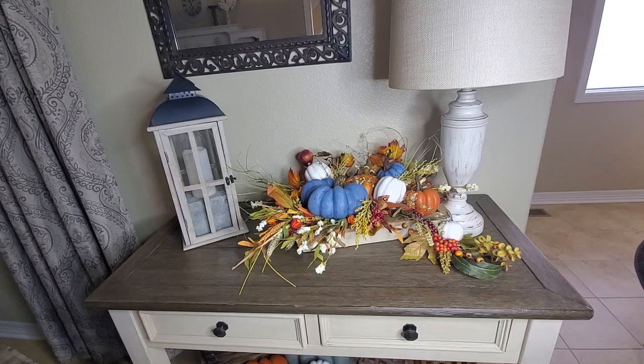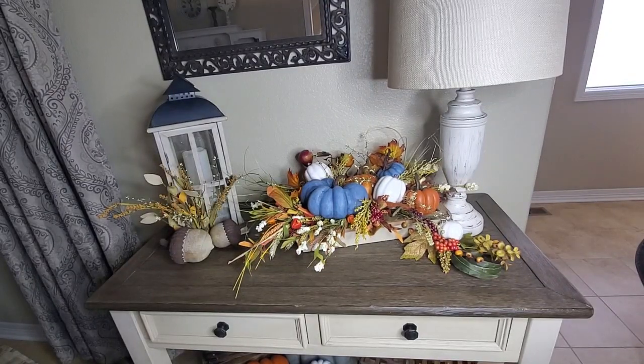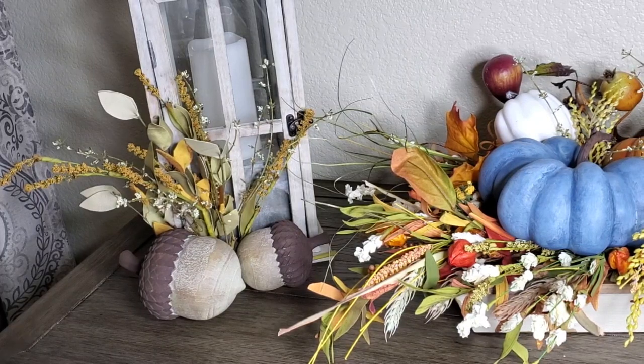I'm also going to do some stuff over here at the lantern. I've added some fall foliage and my two wooden acorns in front of it. Let's get some close-ups here.